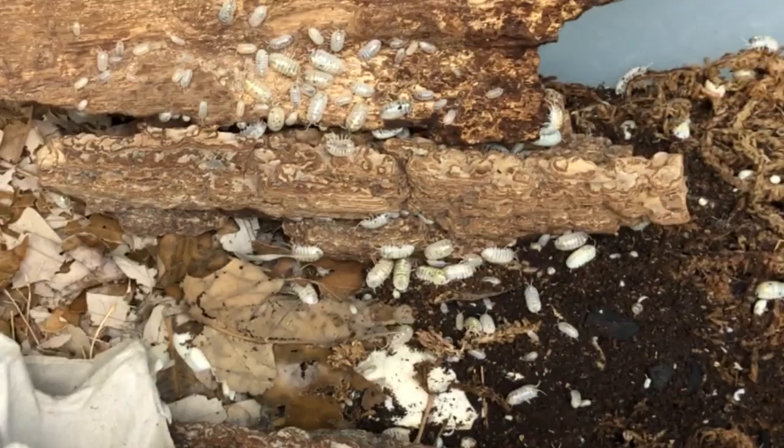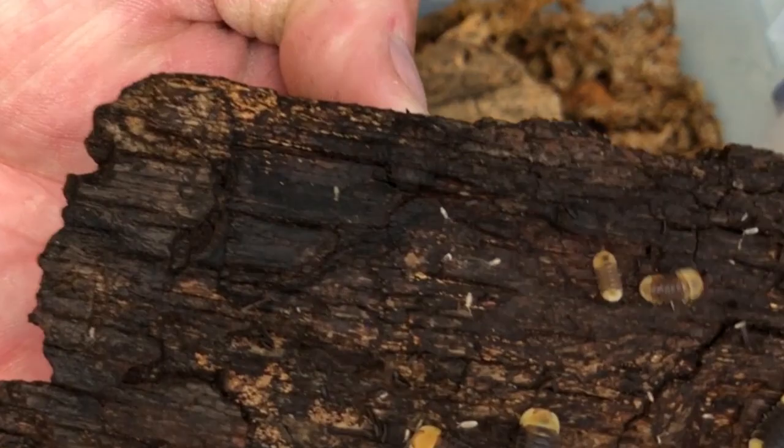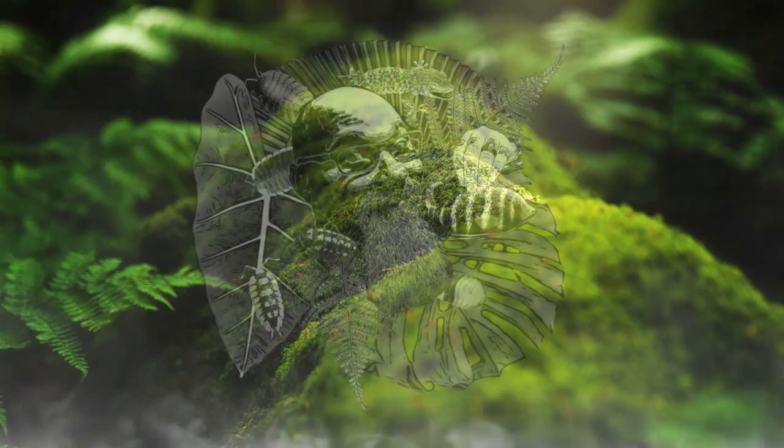So today I thought we'd take a peek at this amazing new food. Maybe it's not new on the market — I know it's been around for a while — but it's definitely new to me, and I'm truly in love with it. Let's take a peek.